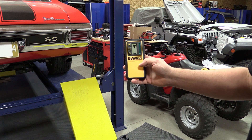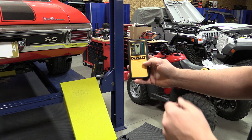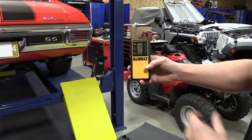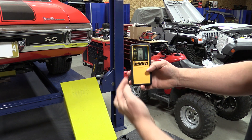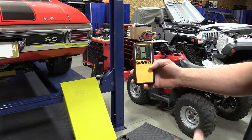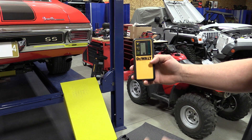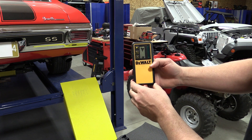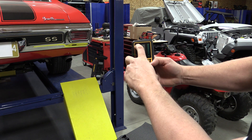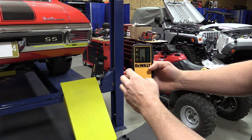The laser detector that comes with the DW079LG is very simple to use. It's got a power button, a laser detector on one side, and an LED readout on both sides of the unit to tell you if you're close to the line or not. You also have an exact or a close measurement mode for indoor or outdoor use. It comes with an accessory to attach it onto a grade stick and has three sound modes — currently in silent mode, but you can turn it up to a louder or softer sound for whatever situation you're in.